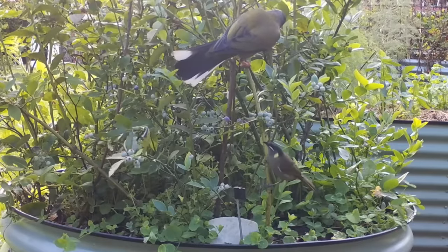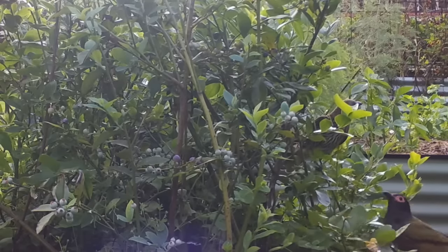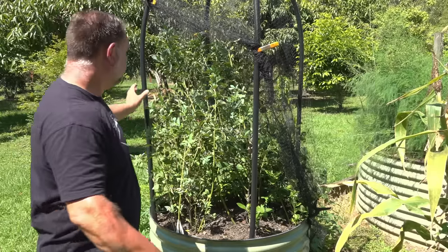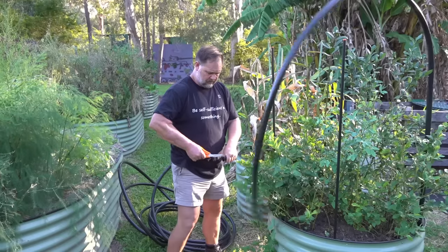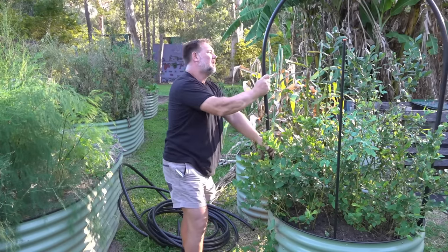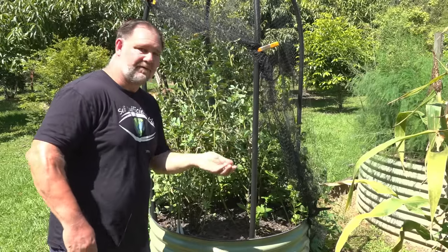Blueberries are very attractive to all types of birds and also other animals like bats and possums, but birds in particular will swoop in real quick and annihilate your crop. I found that out the hard way this season — I had lots of beautiful blueberries and they were just being robbed left, right, and center. It turns out birds will even eat the green ones. But the good news is a simple net with a framework of irrigation piping and bird netting over the top is an easy way to keep birds out. The benefit of growing them in a raised garden bed is that you can easily net it and just peel the netting back for access to your berries.